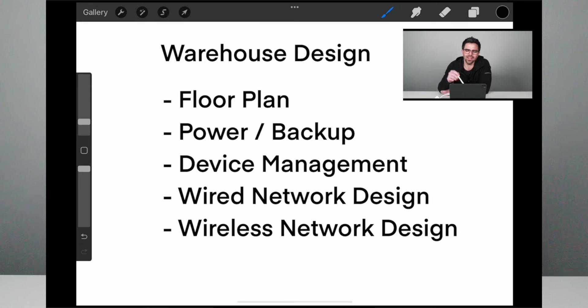We're back and we are continuing on with our warehouse design. Now we're going to be talking about wired network design and wireless network design, and to do a brief recap — we talked about the floor plan layout, we talked about power and backup, and we talked about device management. So let's get into it.